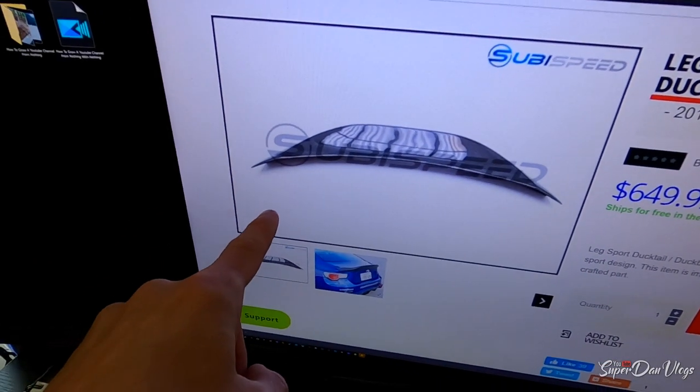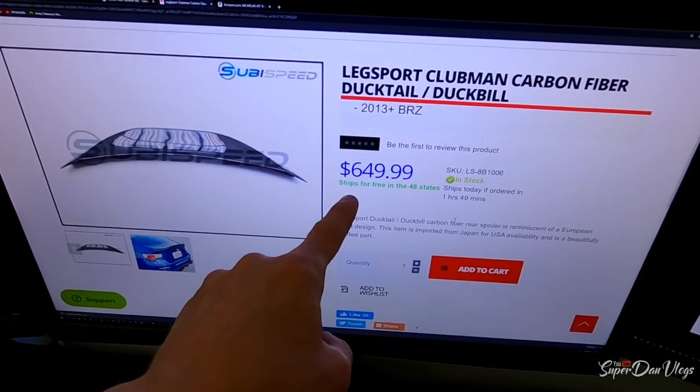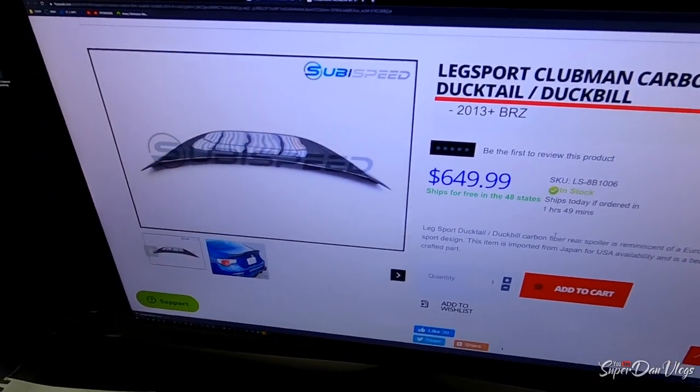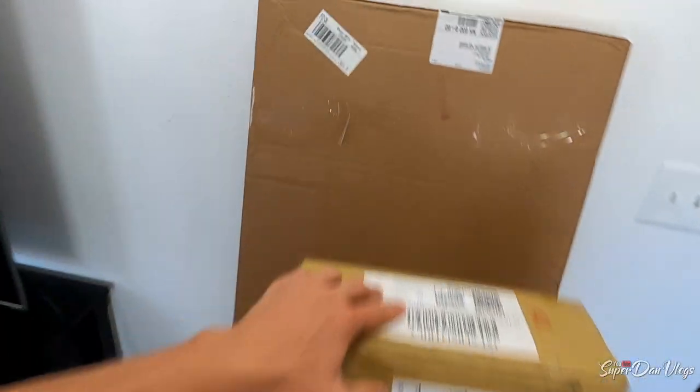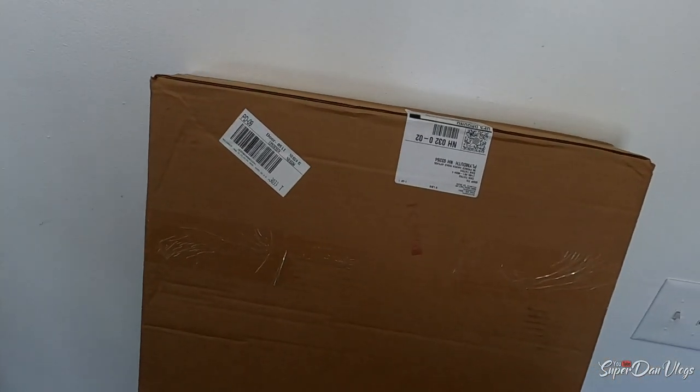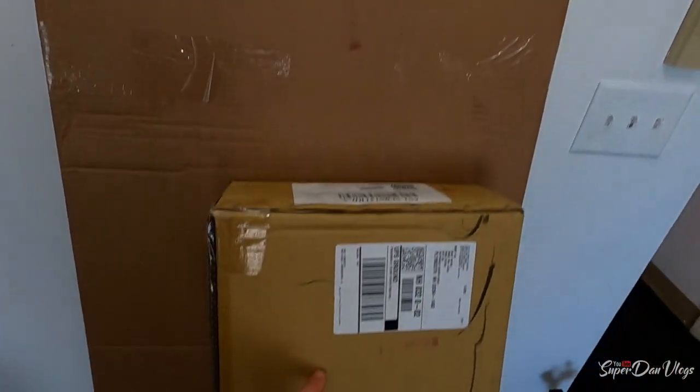I want to make it very clear that we are not going to be going over a $700 duck bill, because of course spending that kind of money you are going to get perfect fitment. Basically this one was $200 and this one was $60 — eBay and Amazon.